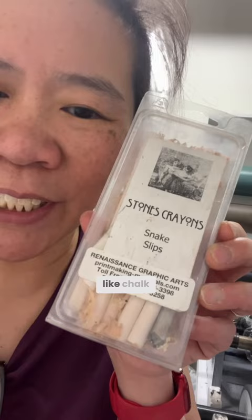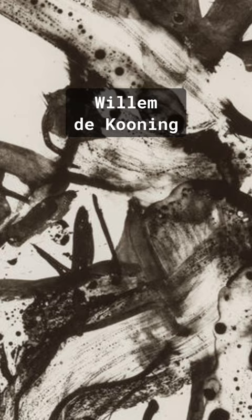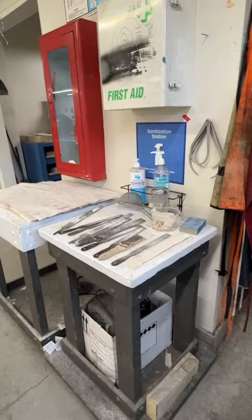You use it when you make a mistake in lithography. I actually never tried touche before, but it makes beautiful effects. It's sort of like ink wash, but not quite. It's a little bit coarser looking.